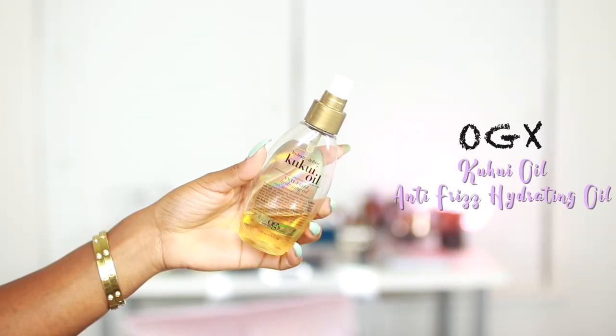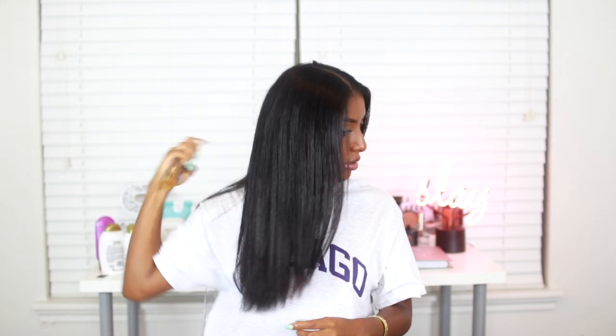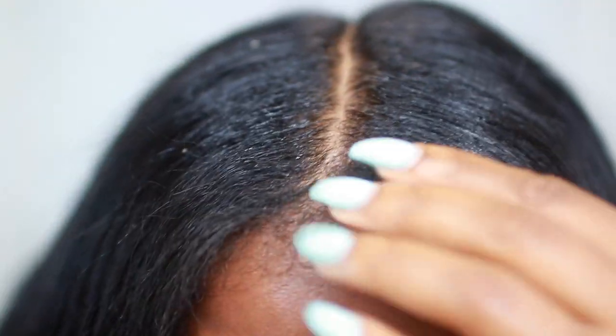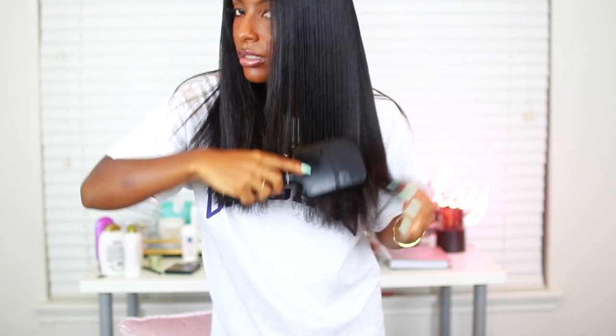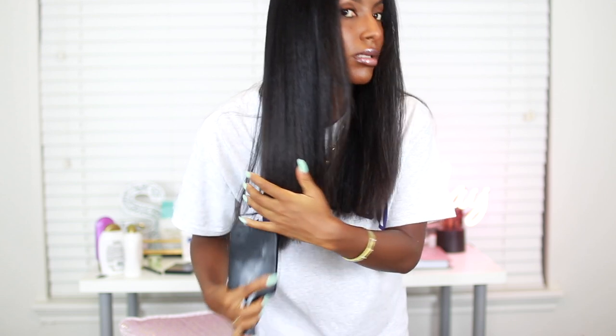Lastly, I'm using OGX's Kukui anti-frizz hydrating oil. Because I'm here in Texas the weather is crazy and super humid, so I'm spritzing this all over my hair to protect it from the elements. I'm also spraying a little bit on my scalp since my scalp tends to get a little dry and flaky, then massaging it in. And that is pretty much it — my hair is shiny, full of body, and nice and smooth and sleek. Let me know what you think in the comments! All the products are linked in the description box. If you want to see how I make my straight hair last over a month, I'll link that video down below and in the cards. I hope you guys enjoyed — let's see how long I can grow my hair in a year's time. Give me a thumbs up if you enjoyed, and I'll see you all in the next one. Deuces!